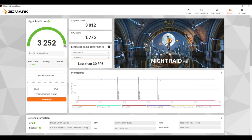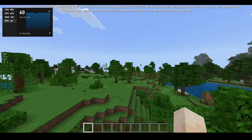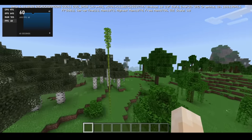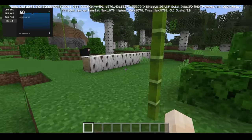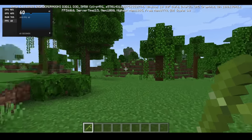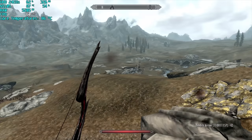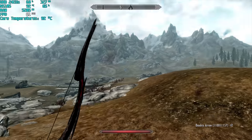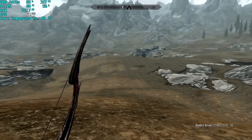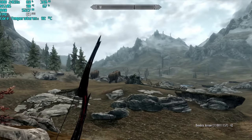In gaming, the Windows Store version of Minecraft runs at a locked 60 FPS with 13 chunks and fancy graphics on — it can do that all day. We also have active cooling so there's no thermal throttling of the CPU. Skyrim runs quite well too — at 720p low settings we see occasional dips to 59 FPS, but with the older Gemini Lake Celerons I was never able to get this kind of performance.